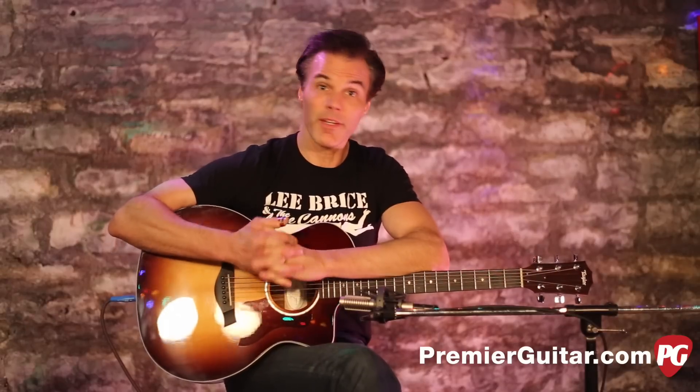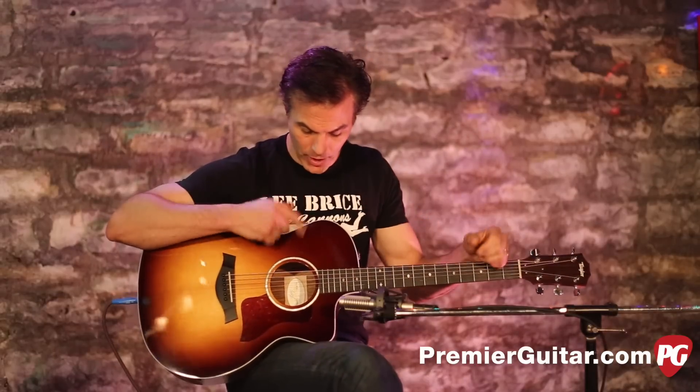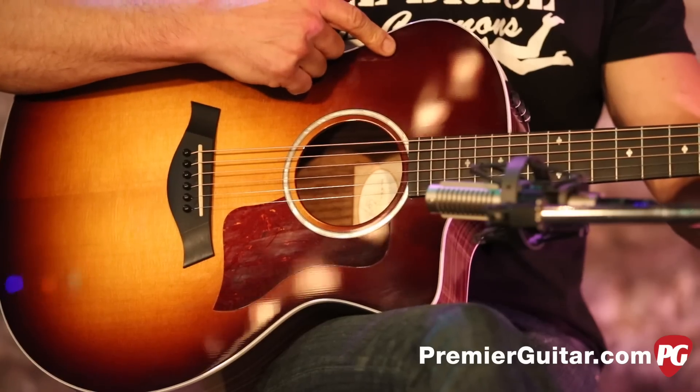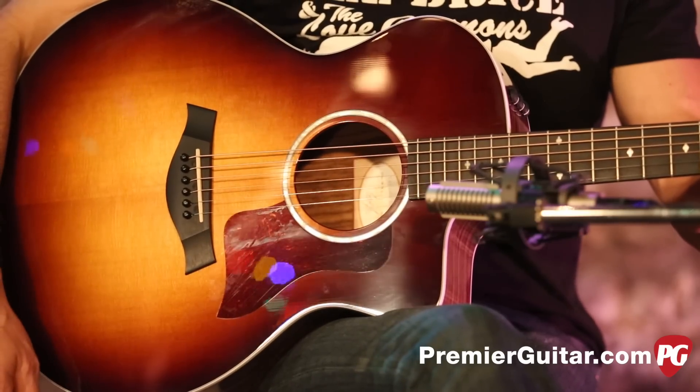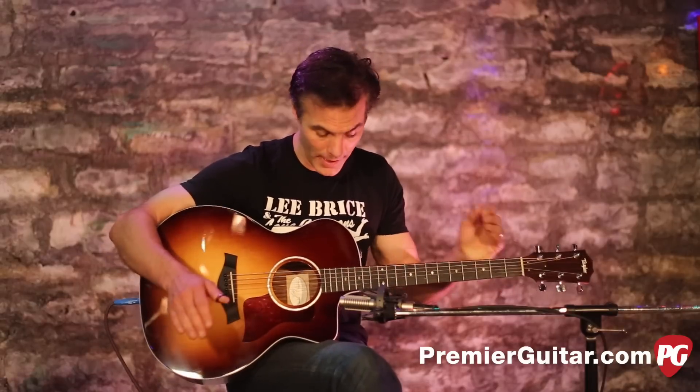This guitar is a more affordable, workhorse type guitar, but it has amazing features, including a solid Sitka spruce top, which is the main wood that's going to contribute to the overall tone of the guitar. Sitka spruce — can't beat that.